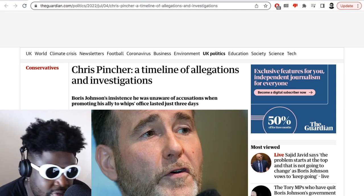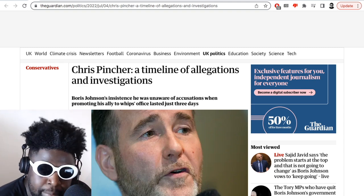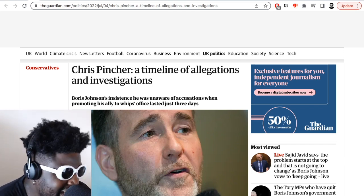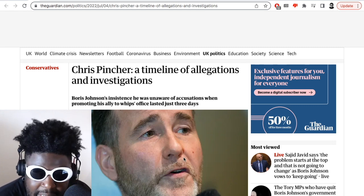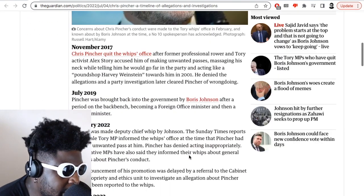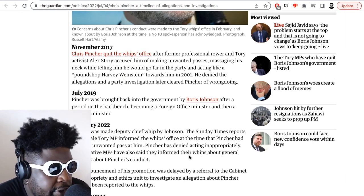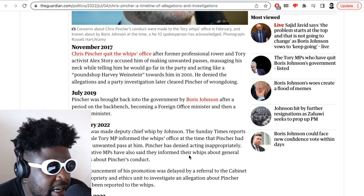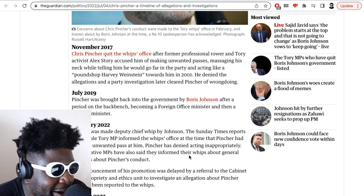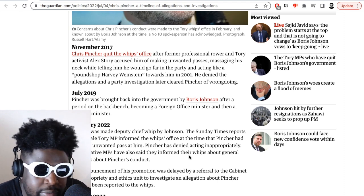Regardless, here's a quick timeline of the allegations against Chris Pincher. November 2017: Pincher quit the whip's office after former professional rower and Tory activist Alex Story accused him of making unwanted passes, massaging his neck, and acting like a quote 'punch-up Harvey Weinstein' towards him in 2001. He denied the allegations and a party investigation later cleared him. So already there's a red flag. Then in July 2019, Pincher was brought back into the government by Boris Johnson after a period on the backbenches, becoming a foreign office minister and then a housing minister — two years after those allegations.